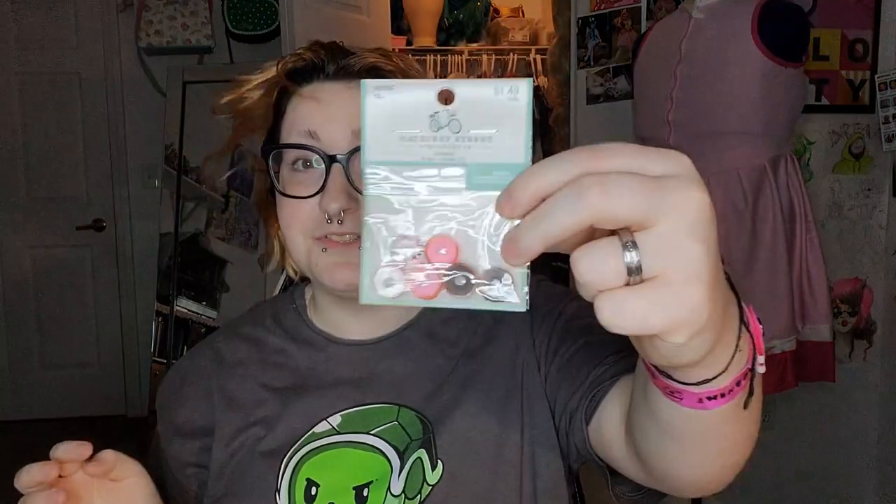These are from Daiso — they have little mini wooden bowls and I thought I could totally make a necklace or something out of those. I got little barrettes so I could make barrettes. These are from Hobby Lobby. I got little donuts.